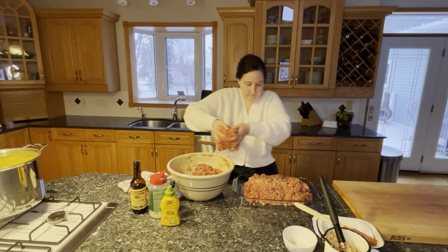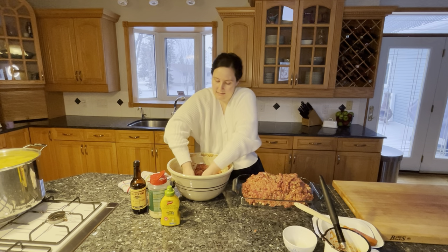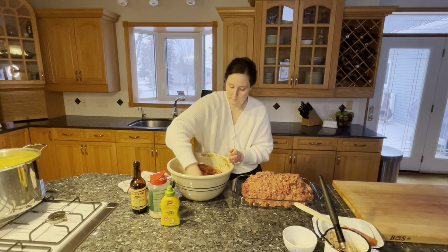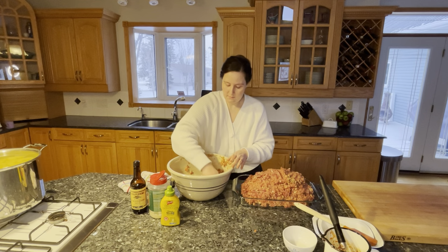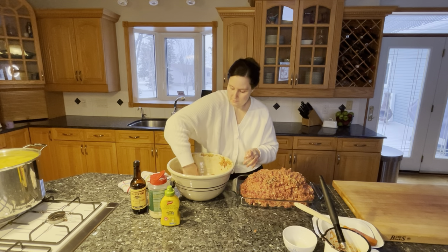We'll eat about a third to a half of this as dinner tonight and the rest will be leftovers — either a whole second meal, or more likely a few lunches plus another dinner.